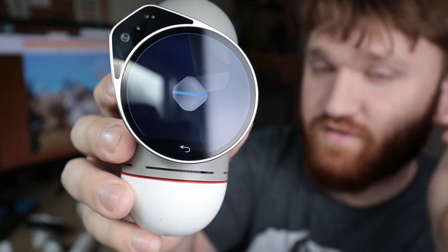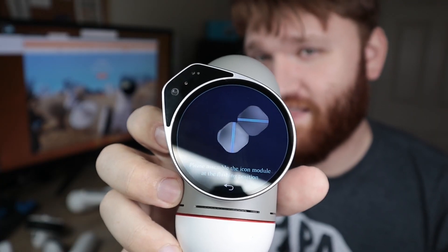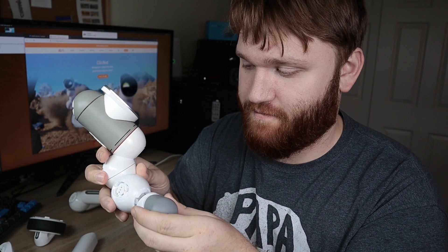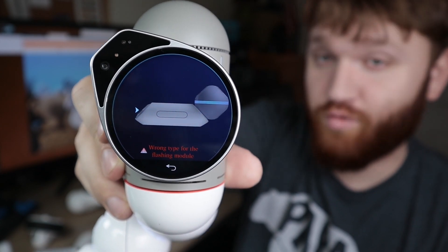You can see it has a horizontal line, so that's going to be the configuration I need to use. Listening to the instructions right on the device, I'm going to pop this on with a horizontal line and it will give me the next step. The lines on the module kind of indicate the orientation you'll need. It's cool because the lights here will actually flash to tell you where to put it. And if you do something wrong — which I'm going to purposefully do — you can see right there I put on the wrong thing, so it just told me this is the wrong module.